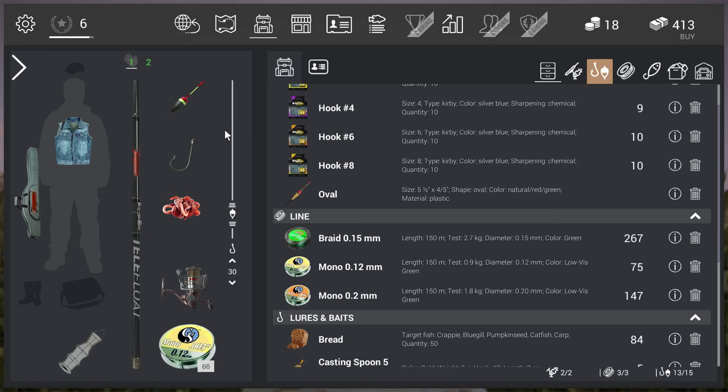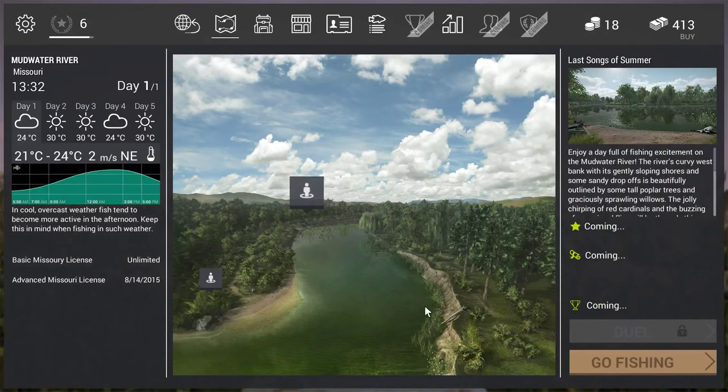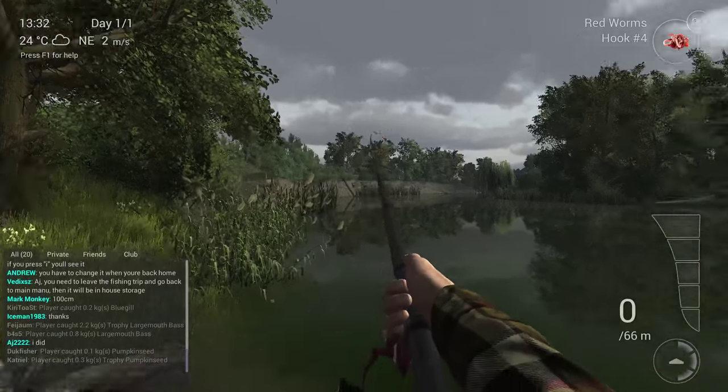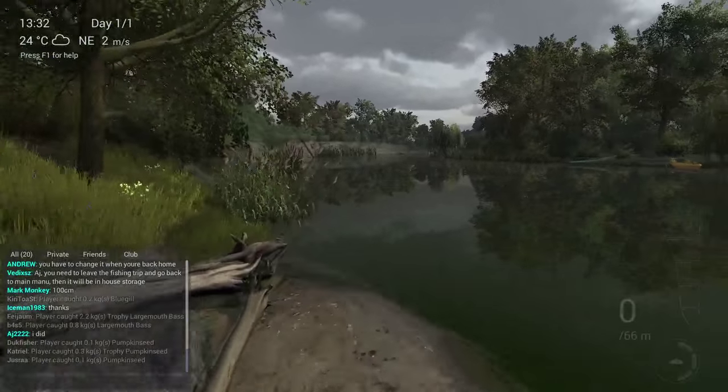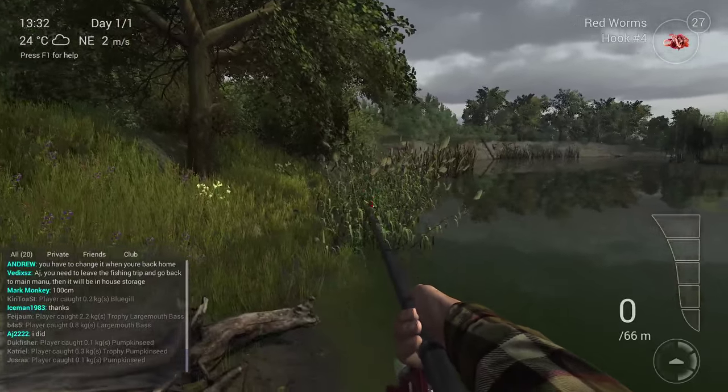Now I'm going to show you guys where the spot is. At the moment I'm in Mudwater, Missouri. You need to go over here where you can also fish a lot of catfish. Let's go fishing — try to run like this to get there.